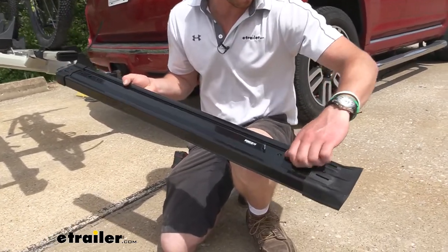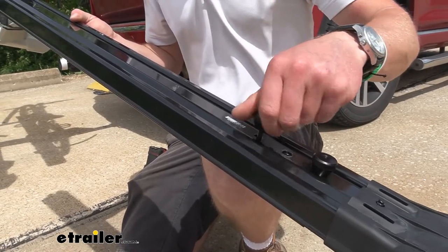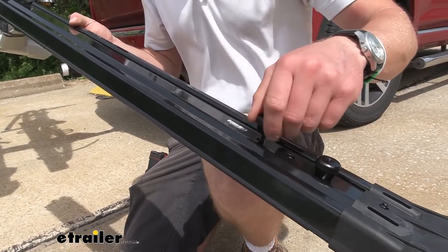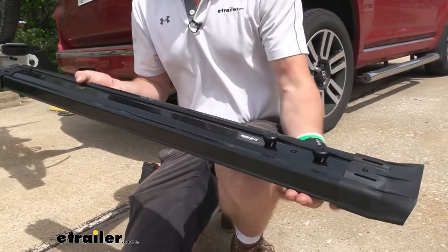We can take the knobs, screw them back on, and then we can store this in the back. So if you have a trunk it's going to fit in that. If you have a back hatch it's definitely going to fit in there, and it can even fit underneath some of your seats.